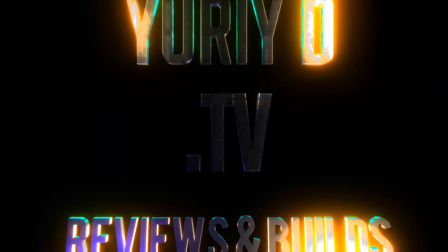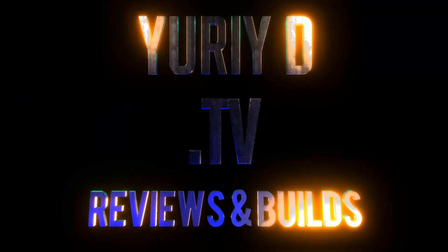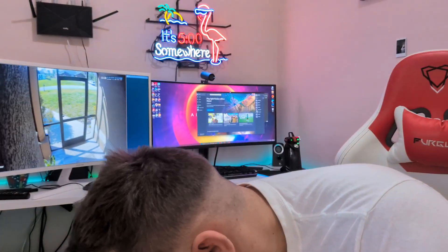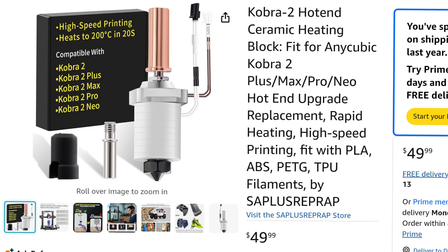It's tiny, it looks kind of professional - not like this huge thing. Hey YouTube, today I have something special. I've been looking around for Anycubic Kobra Max 2 upgrades and I think I finally found it. Check this out - what I got here, I got a label.